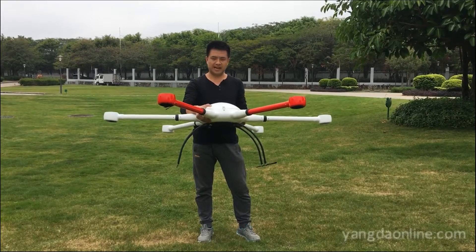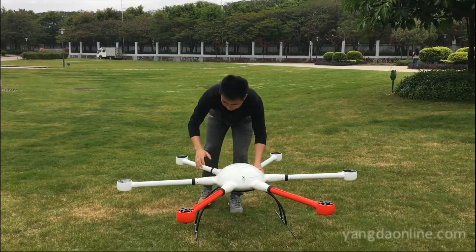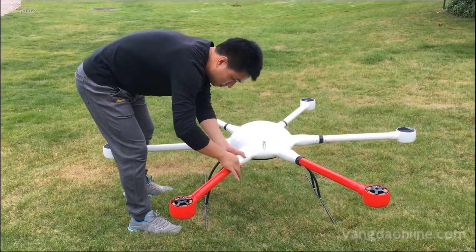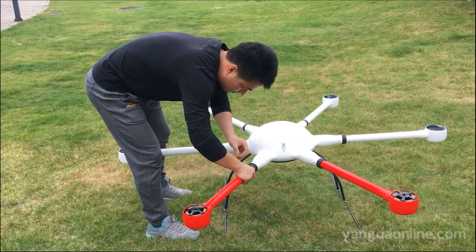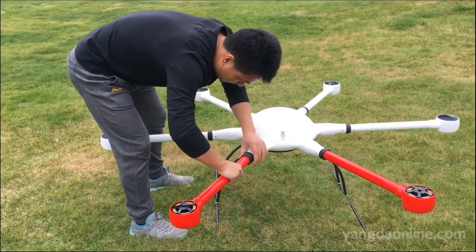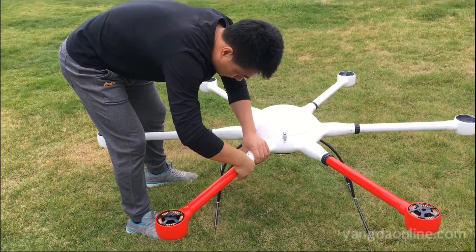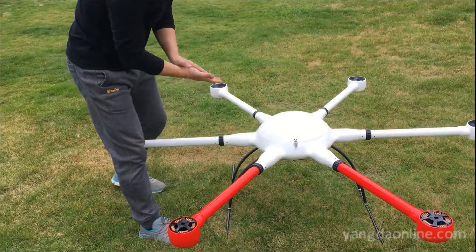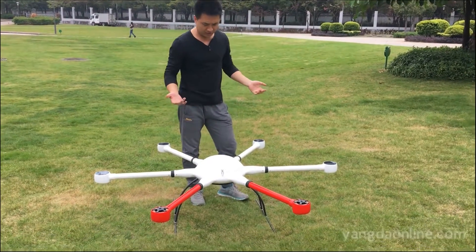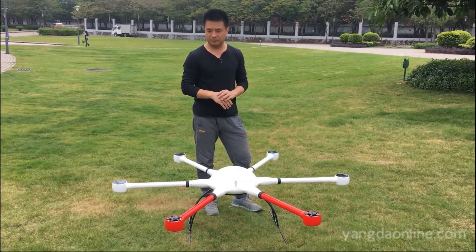Another feature of the hex-capture is that the arms are detachable. See — it's detachable. So it's very convenient for pilots to carry because you do not need a big case to put it in. Also, it's very good for maintenance. For example, if one arm is broken, you just need to replace it with a new one — just as simple as that.